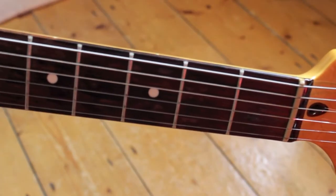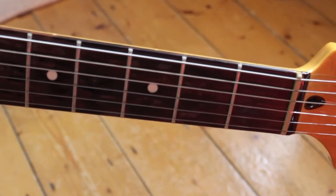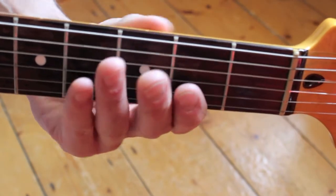The finish on the fingerboard is very good. There are no rough edges with the frets or anything like that — it's really, really smooth. The lacquer is pretty thick.